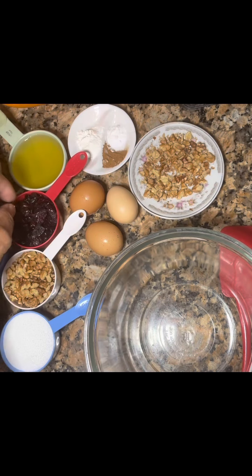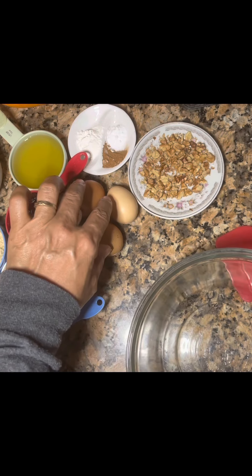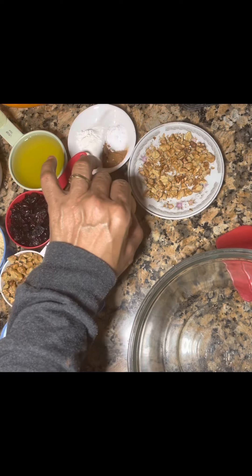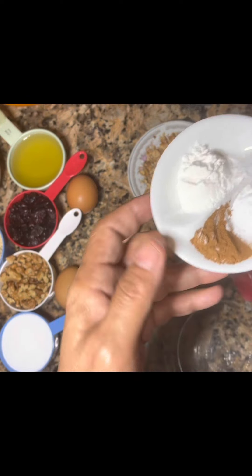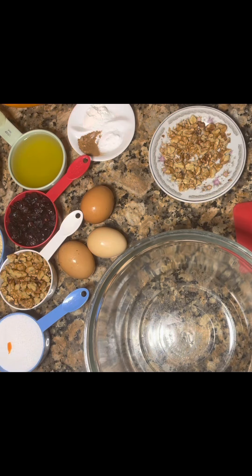Half a cup walnuts, half a cup monk fruit, three small eggs — if you have two medium or two large, yeah. One tablespoon baking powder, half a teaspoon cinnamon, half a teaspoon baking soda. Before we start, preheat your oven to 350 and prepare your pan.